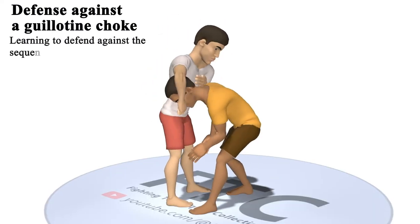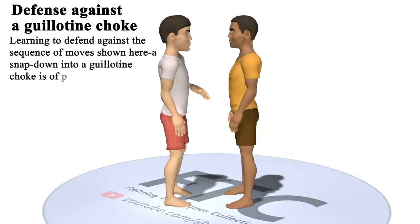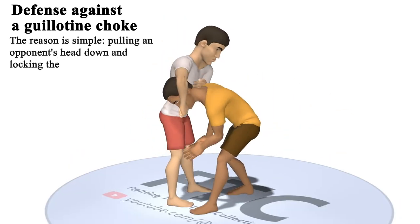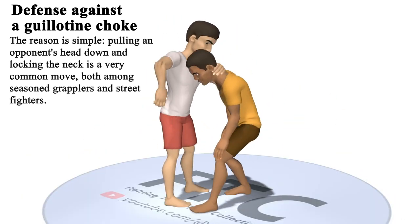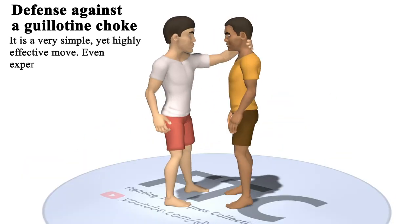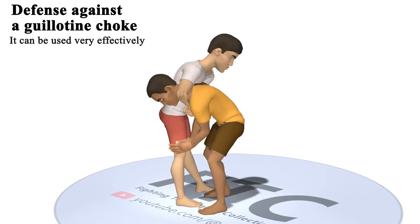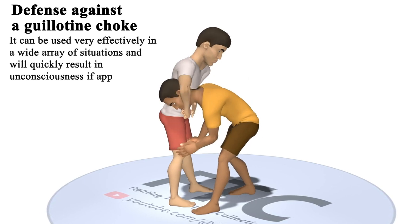Learning to defend against the sequence of moves shown here — a snap down into a guillotine choke — is of paramount importance. The reason is simple: pulling an opponent's head down and locking the neck is a very common move, both among seasoned grapplers and street fighters. It is a very simple yet highly effective move. Even experienced grapplers can fall victim to it if it is well applied. It can be used effectively in a wide array of situations and will quickly result in unconsciousness if applied well.